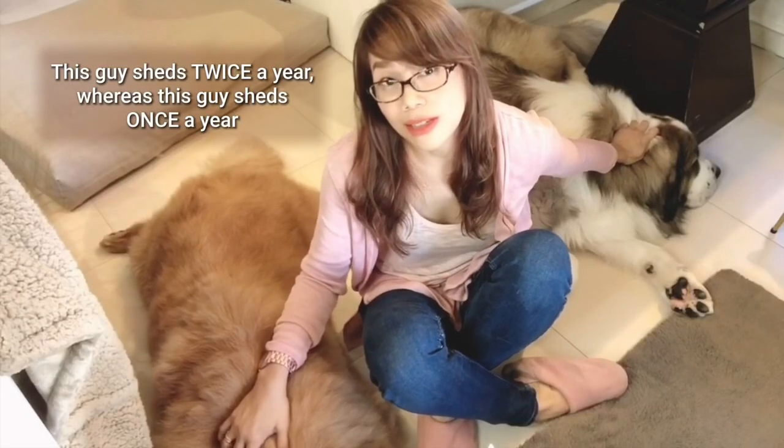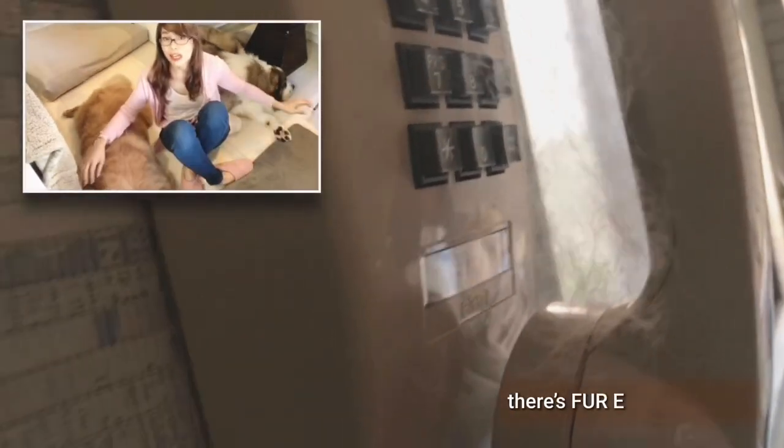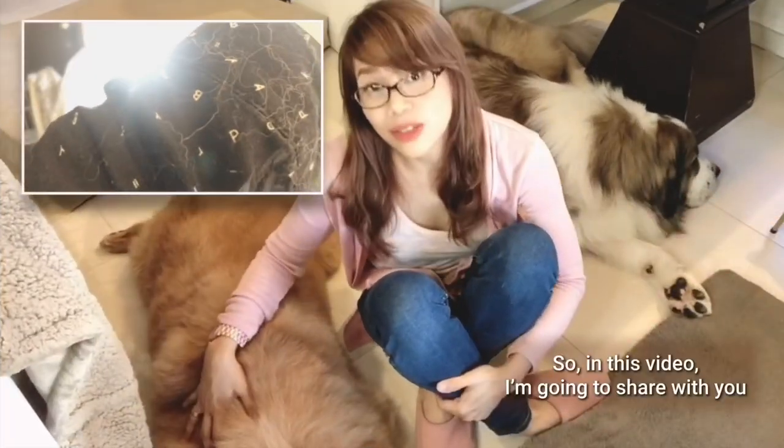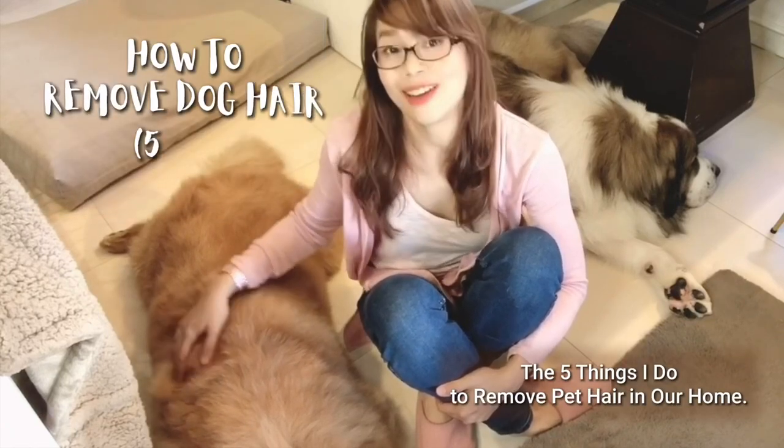I have two Chow Chows and a Caucasian Shepherd and they shed a lot. This guy sheds twice a year, whereas this guy sheds once a year. But every time they blow off their coats, there's fur everywhere. So in this video, I'm going to share with you the five things I do to remove pet hair in our home.